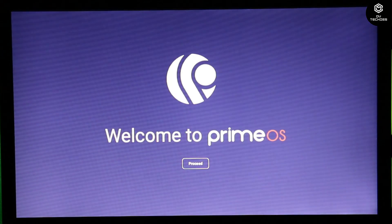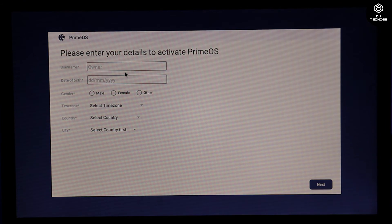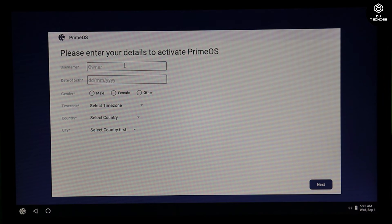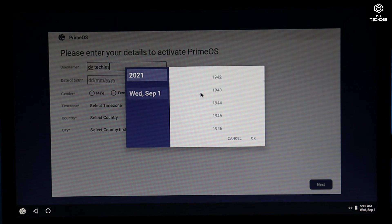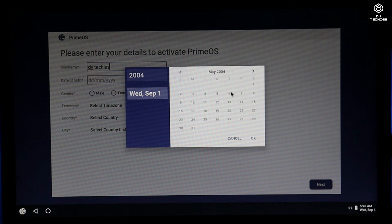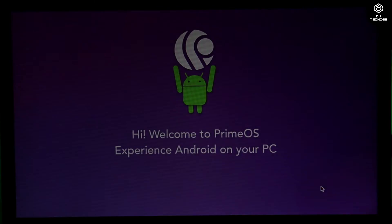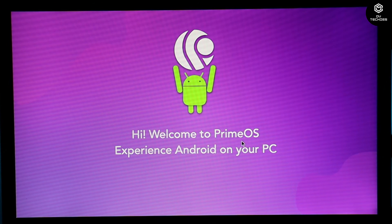The Prime OS logo shows 'Welcome to Prime OS'. Click 'Proceed'. You'll need to fill in some details: username, date of birth, gender, time zone, country, and city. Once submitted, Prime OS is finally activated. Welcome to Prime OS — experience Android on your PC.